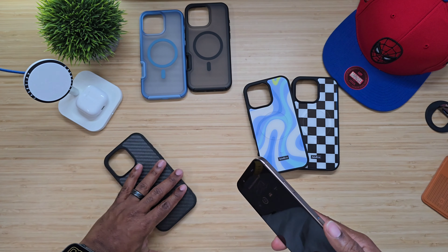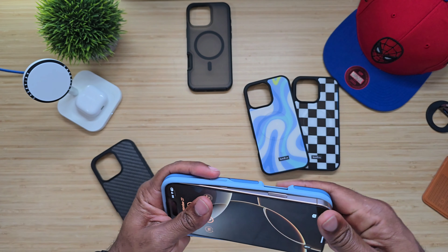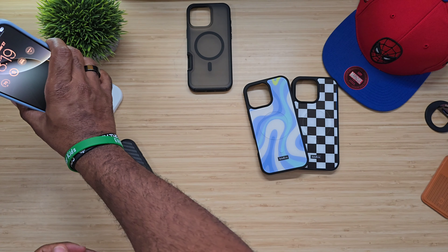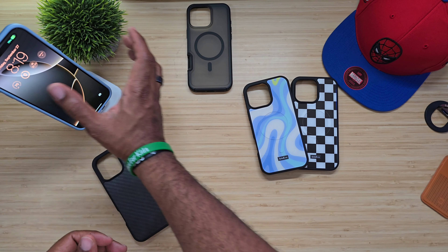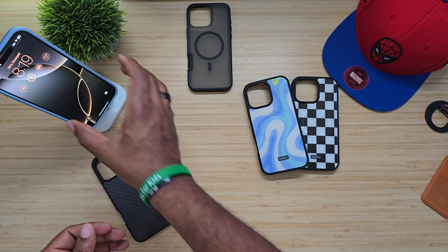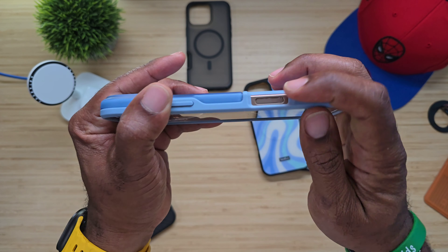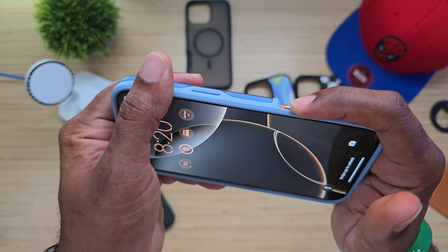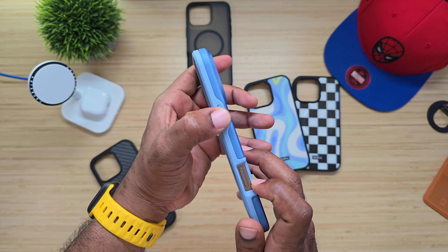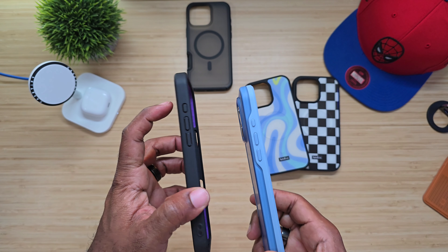The one I was most interested in were these transparent cases, and I like this blue one — remember, 1.6 ounces. I like the feel, I like the fit, it's not slippery, not slick. Wireless charging capable — no problems. I actually like the fit and the positioning of how this case is; it gives you something to brace your finger up against. Buttons are nice and tactile — no problems there.